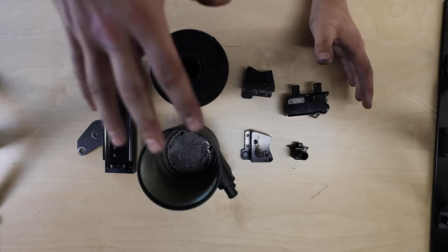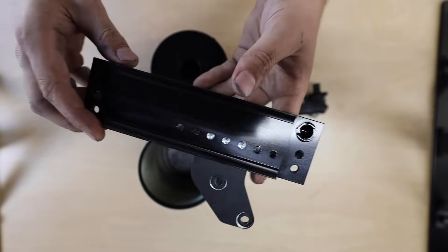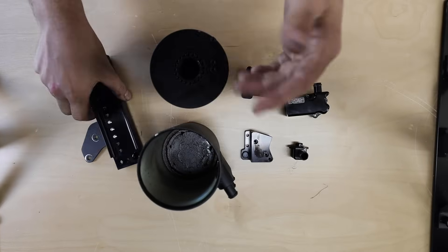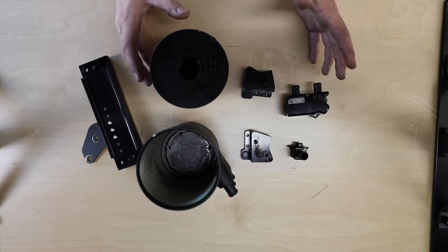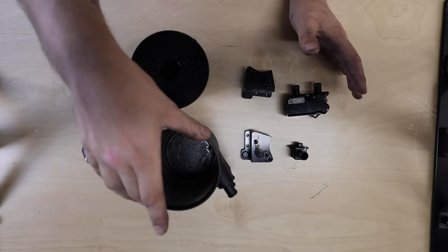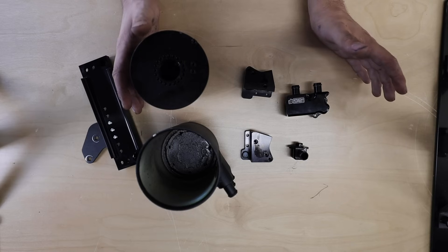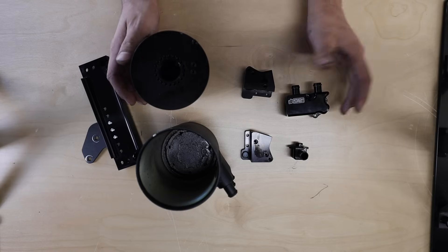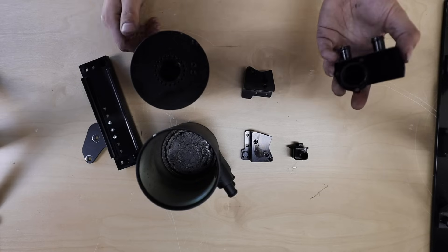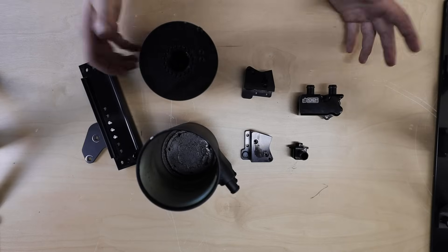Another benefit of an air oil separator is having one that is heated using coolant. On the bracket that mounts it to the strut tower, there are two o-rings that allow coolant to flow through, heating the AOS to engine temperature. This helps keep any moisture that builds up inside the canister out of the oil — because when you mix moisture and oil you get that yellow frothy whipped-cream-looking stuff, and nobody wants that in their oil or engine.